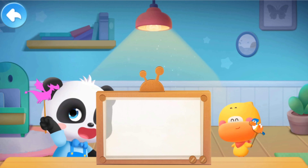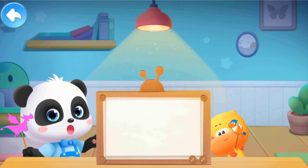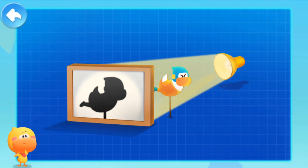Shadow puppets are so much fun! Kids, do you want to know how to perform shadow puppets at home? Come with Quacky!